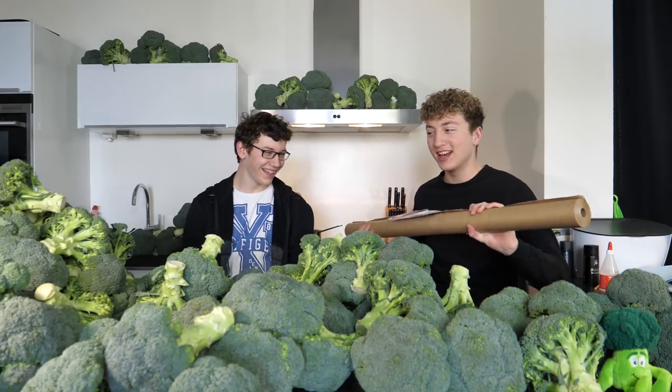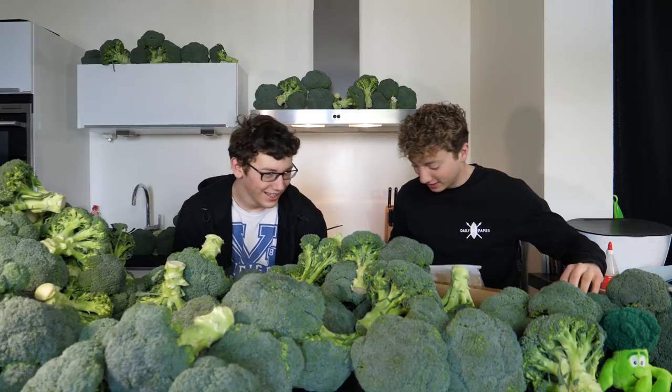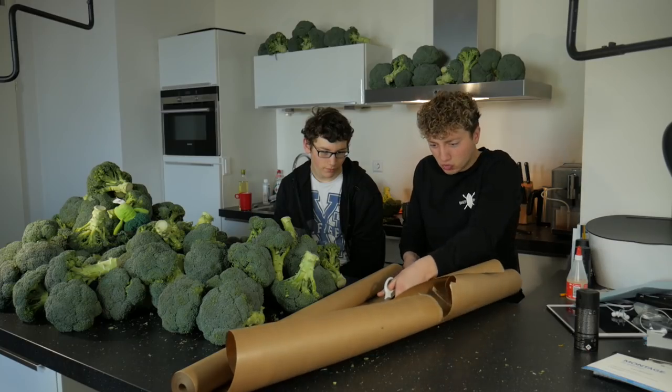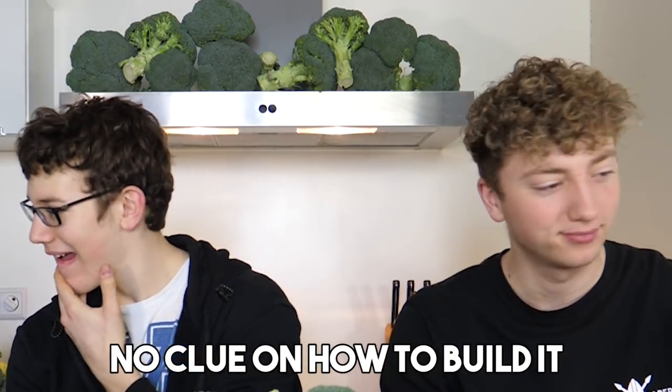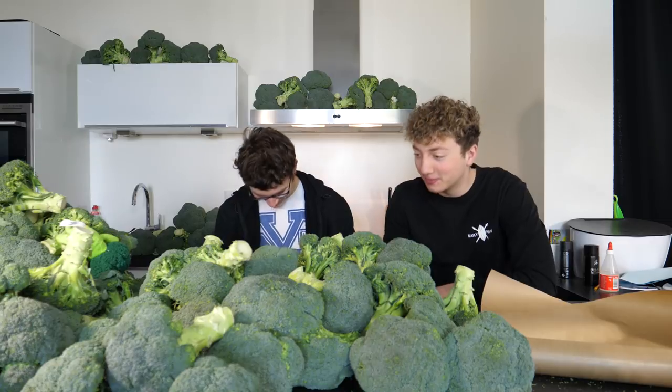Let's go, okay, how the fuck are we gonna do this? What if we just Google? Maybe we should watch the tutorial. Yeah, let's go.